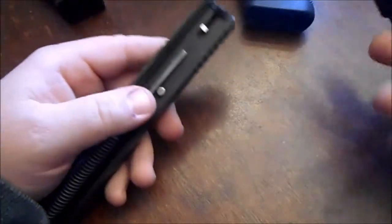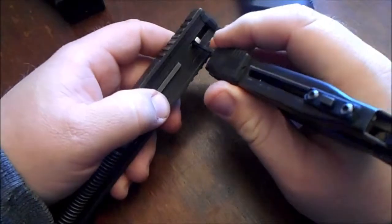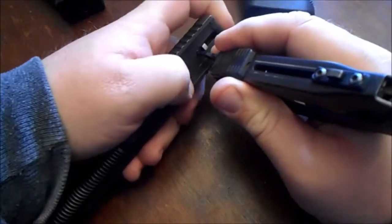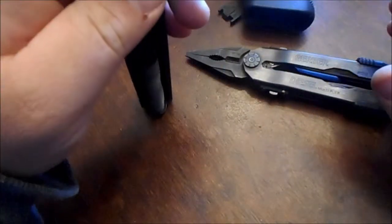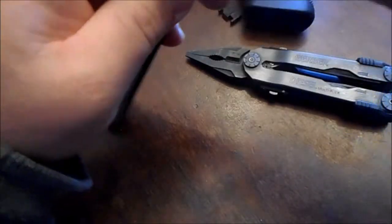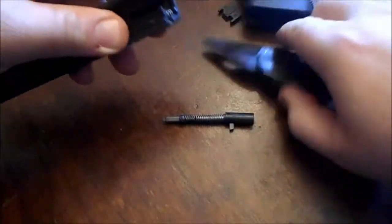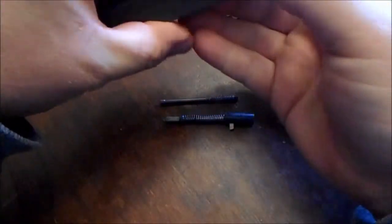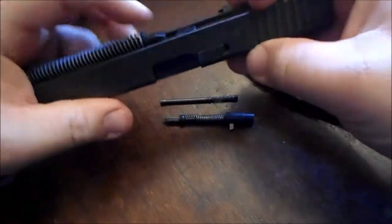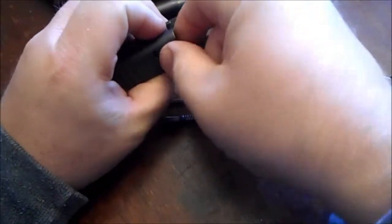I'm gonna take it apart and show you — really the only thing you need is a flat tip screwdriver. If you press this spring right here and move it out of the way — keep your finger over that — because this here is your firing pin. And this is your extractor spring.